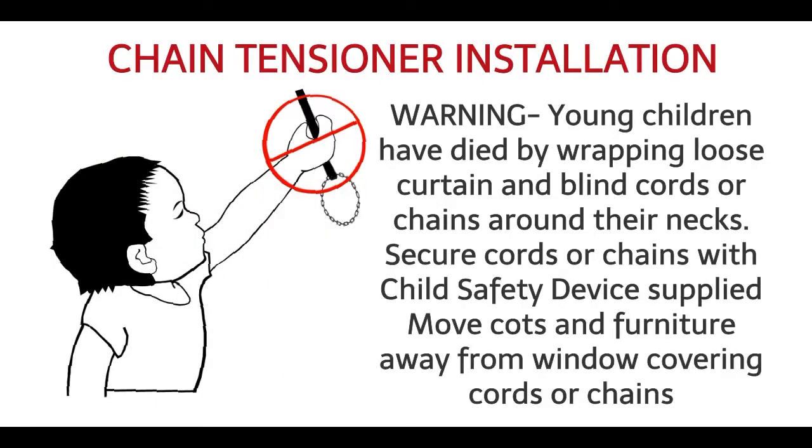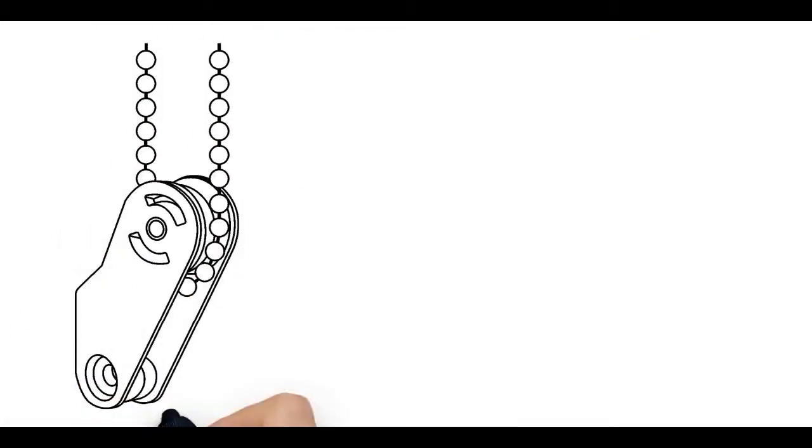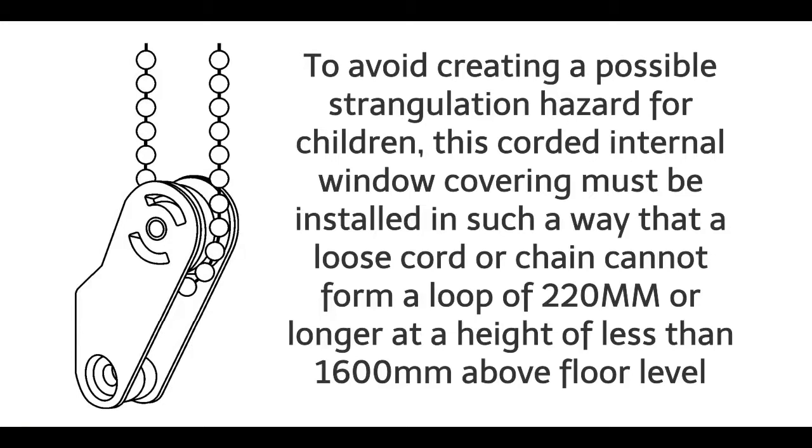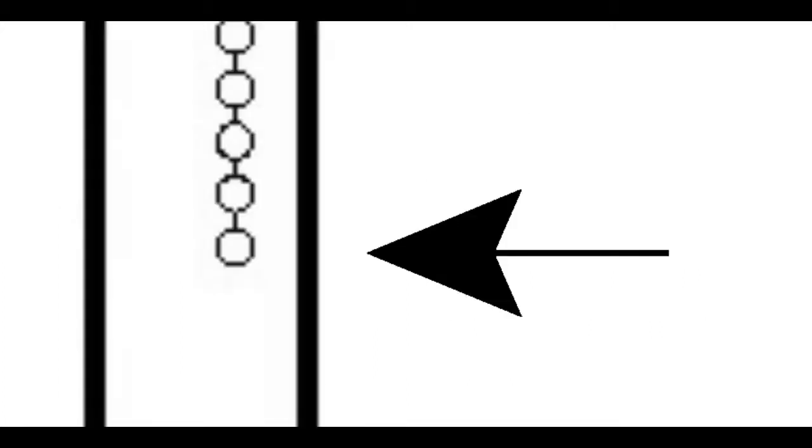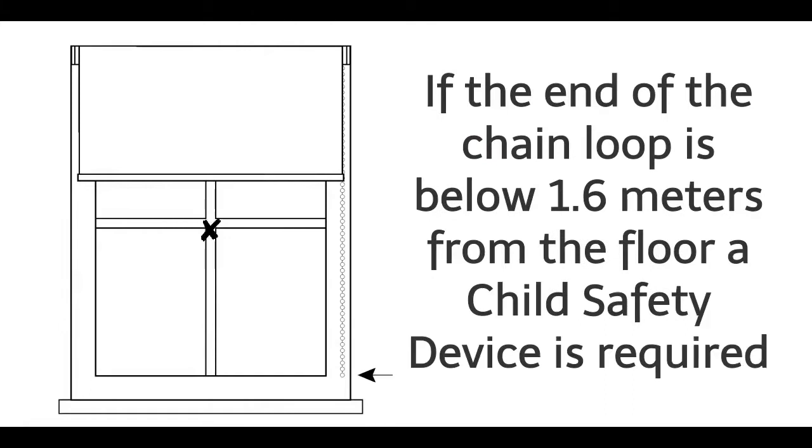Warning: Young children have died by wrapping loose curtain or blind cords or chains around their necks. Secure cords or chains with the child safety device provided. Move cots and furniture away from window covering cords or chains. To avoid creating a possible strangulation hazard for children, this corded internal window covering must be installed so that a loose cord or chain cannot form a loop of 220mm or longer at a height of less than 1600mm above floor level. If the end of the chain loop is above 1.6m from floor level, a child safety device is not required. If the end of the chain loop is below 1.6m from the floor, a child safety device is required.